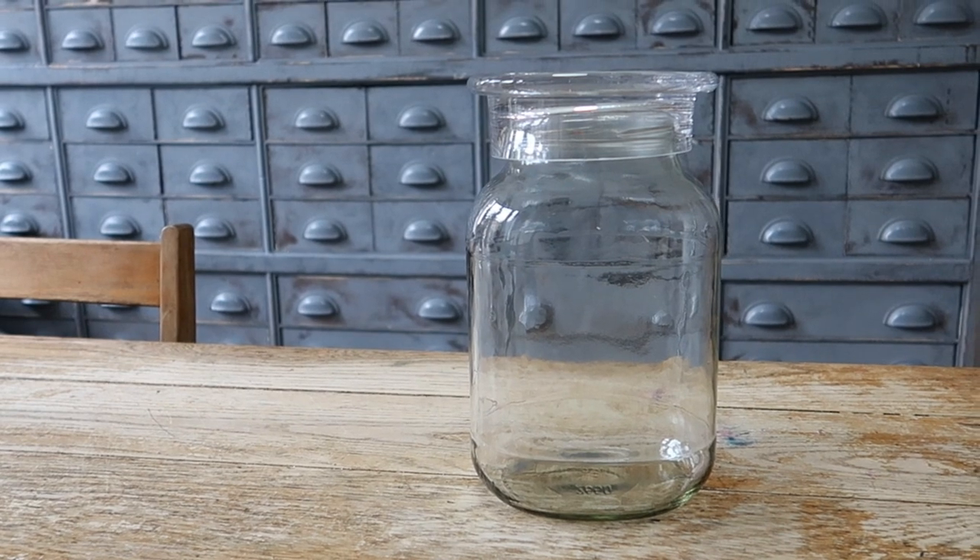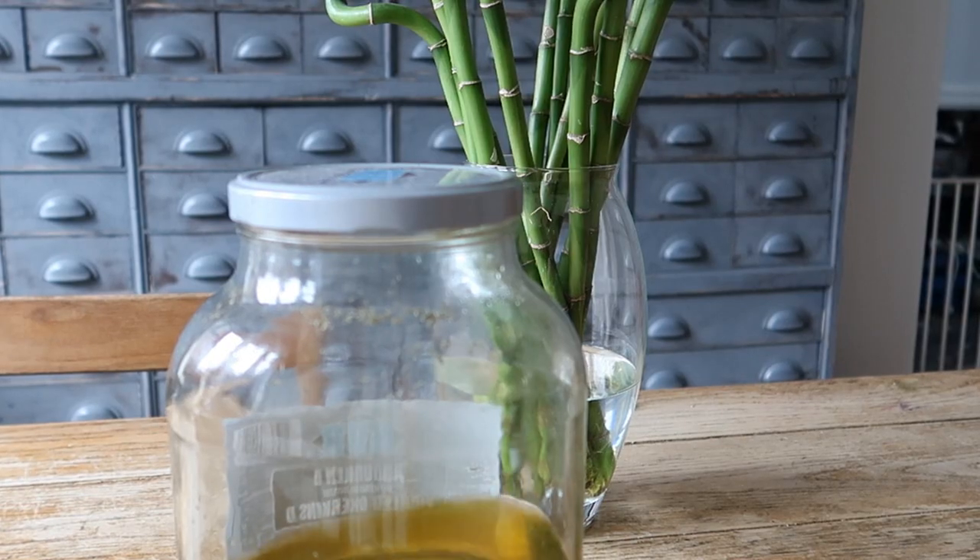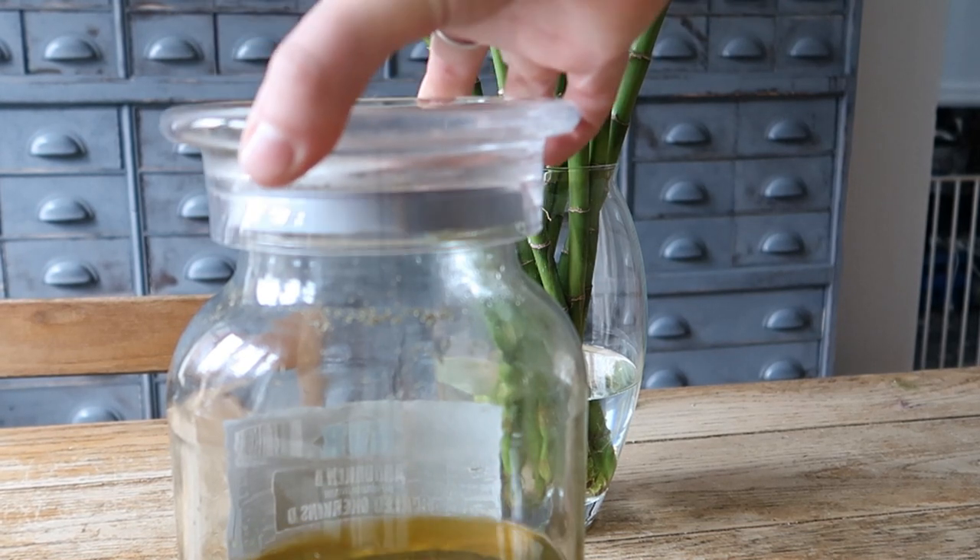If your jar is recycled you might need to find a top for it. This is the base of an old bell jar that got delivered broken, so I kept hold of it — and it looks like a perfect vintage antique style apothecary lid.